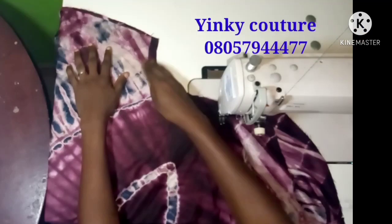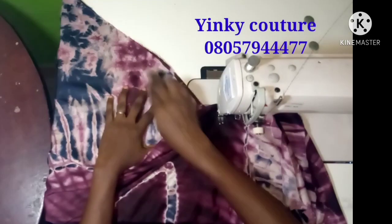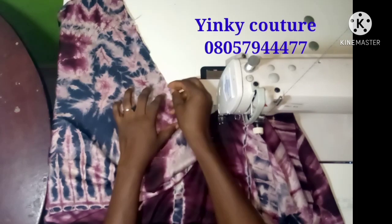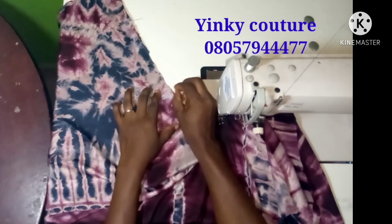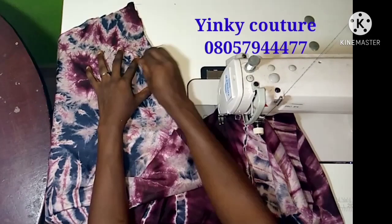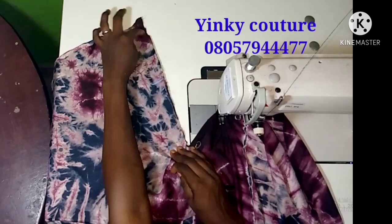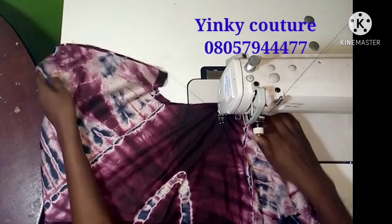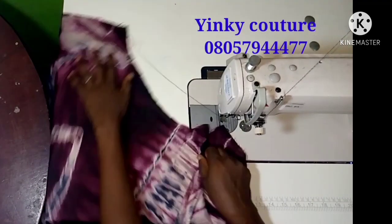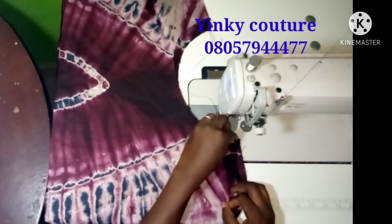We are done with the cutting — let's go to the sewing machine. The first thing I'm going to do is join the shoulder: I will join from the neckline through to the sleeve length, leaving the arm opening open. When I get past the arm opening I will stitch through to the hem line of the dress. I will be placing the right side of the dress on the right side — right sides together.